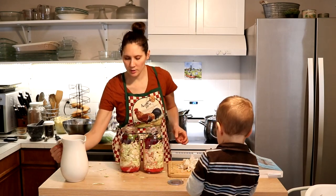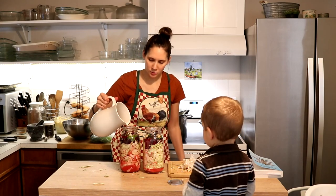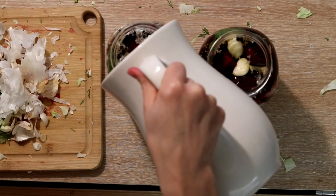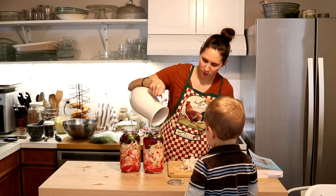The last thing is to add filtered water. We're going to fill the jar up to the shoulder — which is the part where it just starts to curve — and then press everything down to try to keep it as submerged as possible.